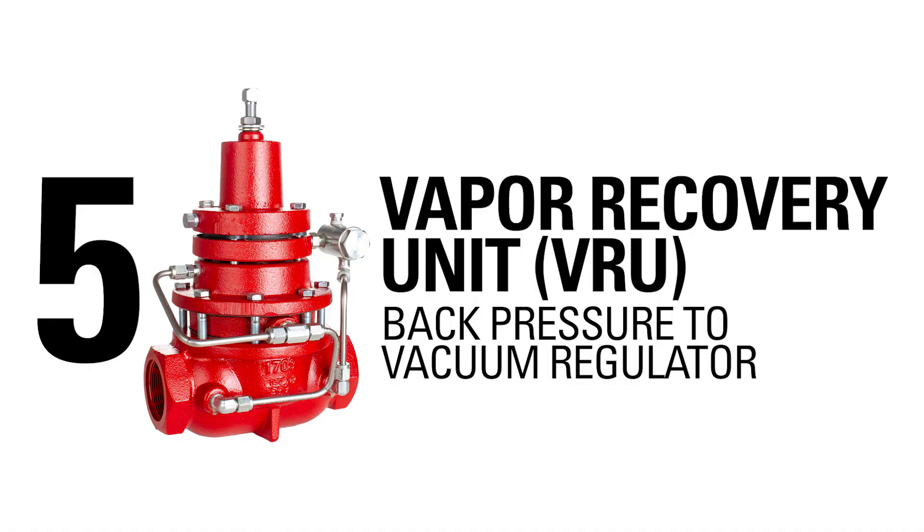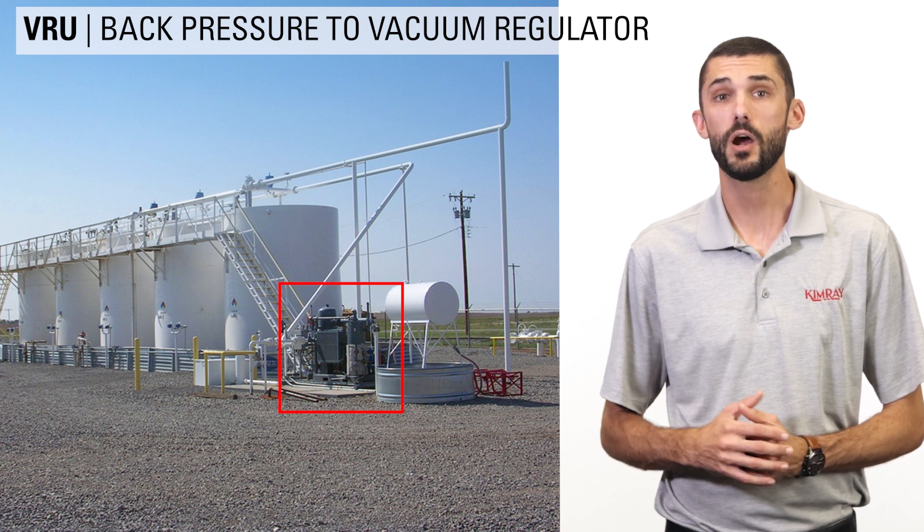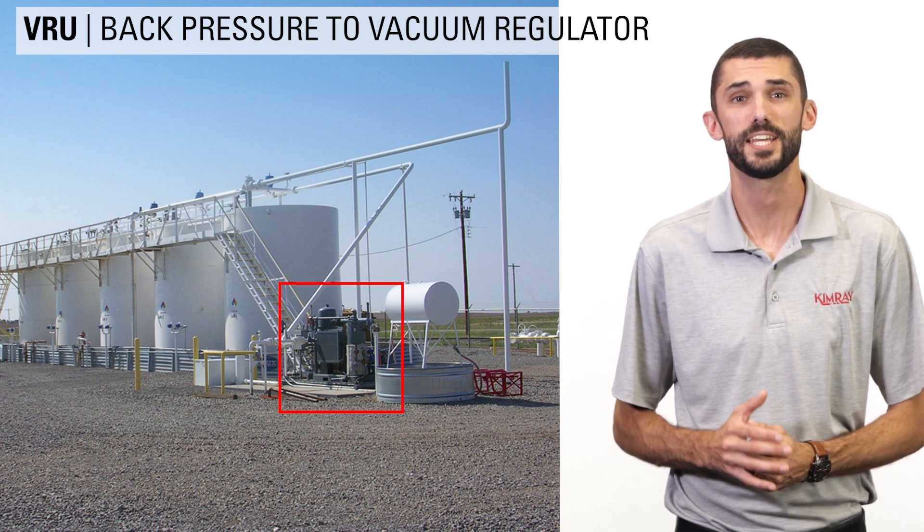The back pressure to vacuum regulator can operate with a vacuum on the downstream side of this regulator. This vacuum is most commonly created by a VRU, which gathers gas from low pressure vent lines of control devices. Producers use VRUs to lower gas emissions and increase efficiency.